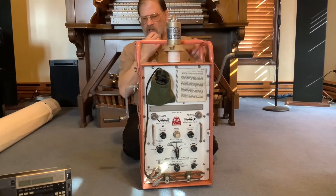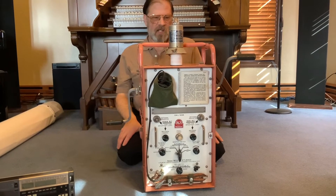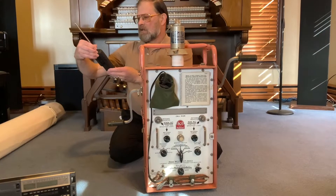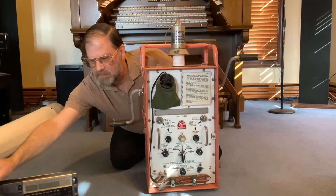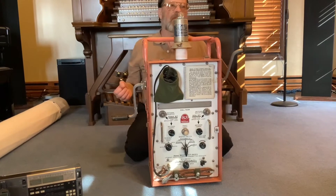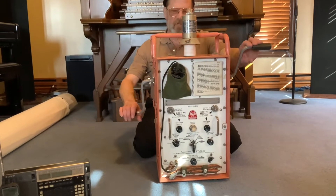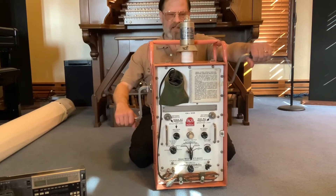Okay, we're going to demonstrate this. It transmits on 500 kilohertz and also an HF frequency — 8364 kilohertz. We've got a couple of radios here so you can hear the signal when it transmits. I have it set in automatic mode, so it'll take a few seconds to warm up, and then we're going to hear that sound that every ship's radio operator dreaded to hear. I've got to crank it the other way because I'm behind it here. So, here goes.